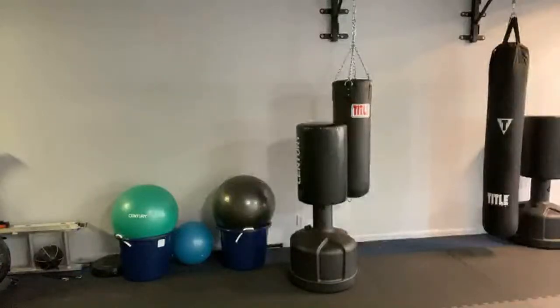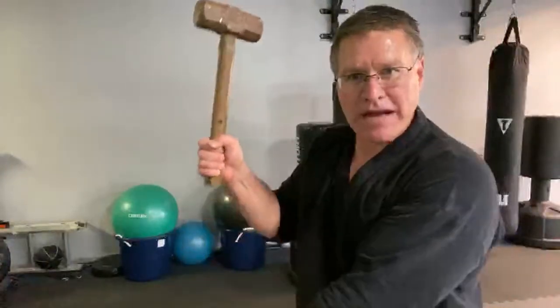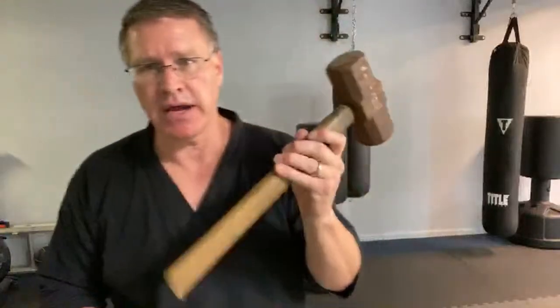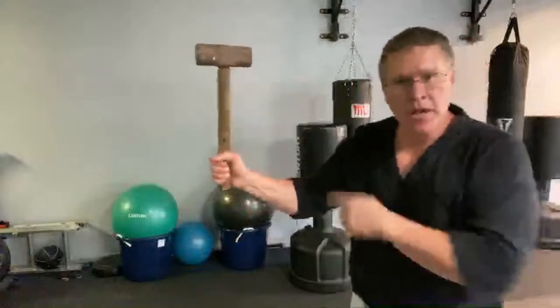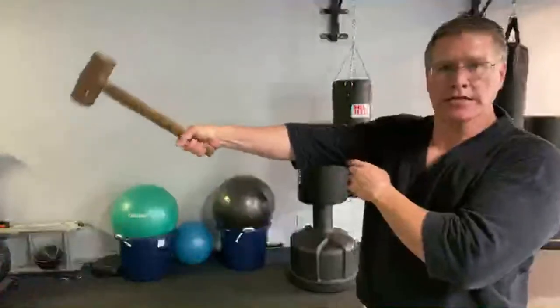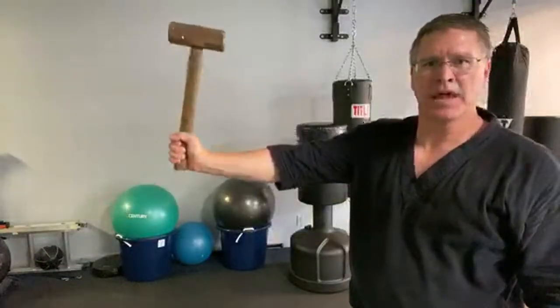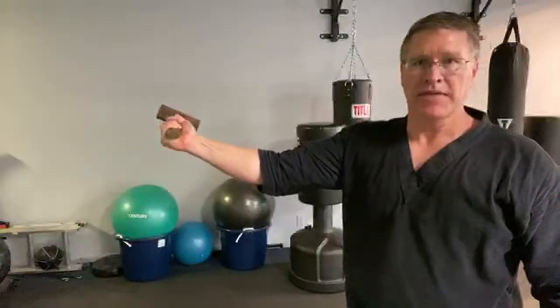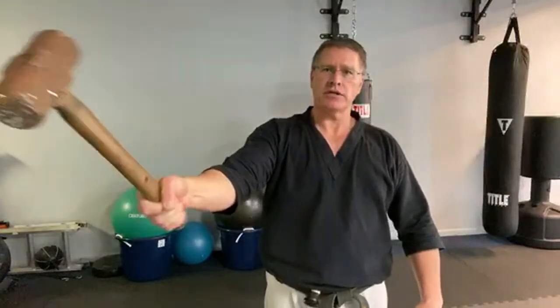Let me show you one quick grip strengthener. This is a 10-pound sledgehammer with the handle cut off. Normally it would be this long or even longer. Don't start with 10 or 8 pounds if you haven't done it — start with a stick with some rocks taped on the end or some weights. It's called a levered weight — this is the lever, there's the weight. With the levered weight in your hand, you push or go straight: just down and up. Then in and out. Then back and up. This is specific to the staff and is going to give you more power controlling it.